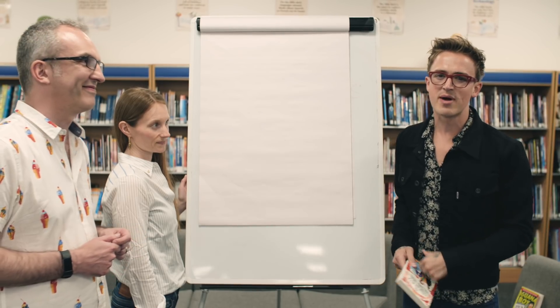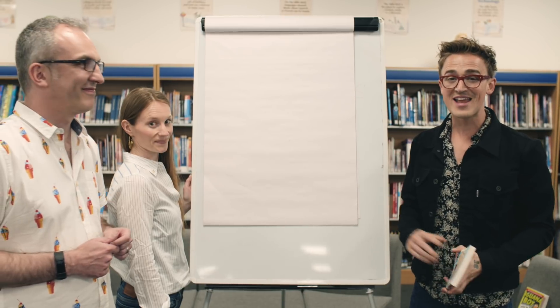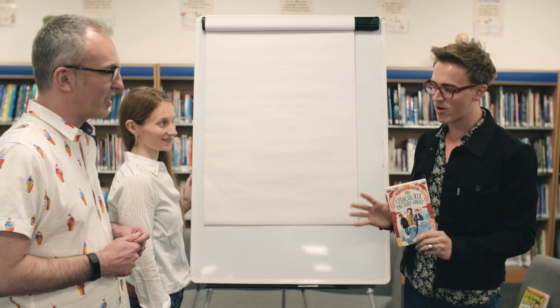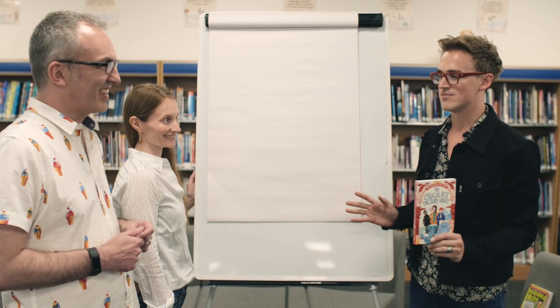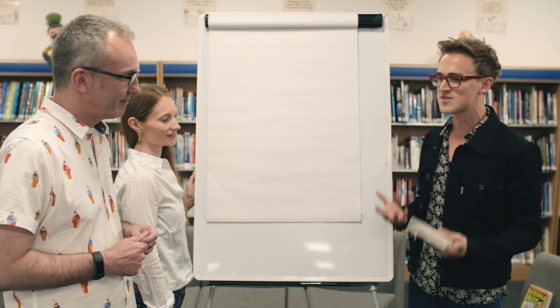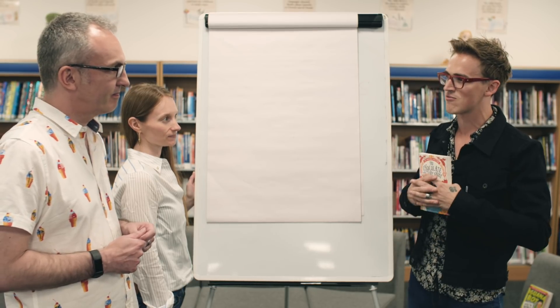Hello everyone! I am joined by David and Claire who are the author and illustrator of The Chocolate Factory Ghost. It is a really brilliant book — I won't lie, I was sold on the title. I read it and I wanted to read that book. It is really fantastic though. It kind of reminds me of some of my favourite books all smushed together in one.